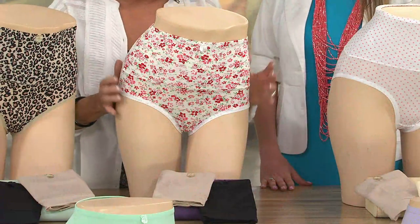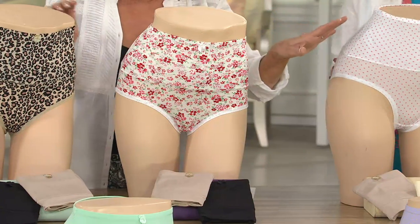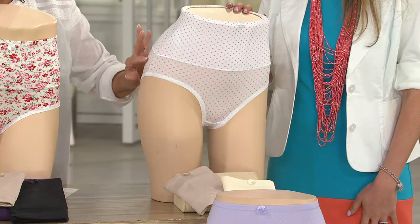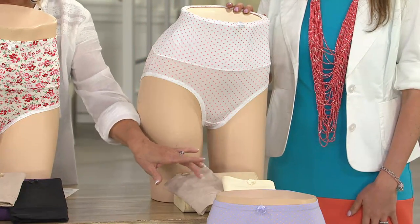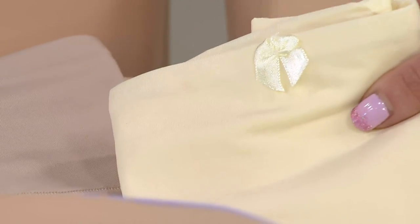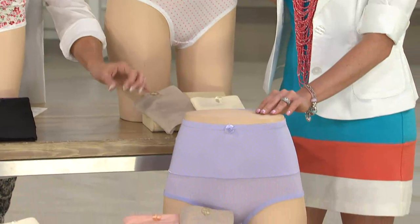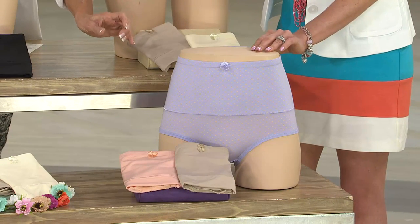So you get three in that package. If you love the polka dots — this was Jennifer's and Nicole's idea — we did the white with a pink polka dot. Here is our nude called buttercup: a beautiful very pale yellow, almost a nude color but with a tint of yellow. And then we did our lilac with an overprint and a little bit of a peach dot, so it's very pretty.